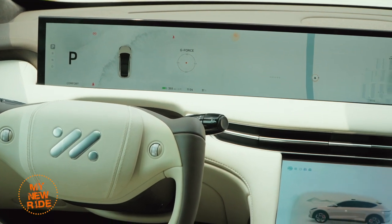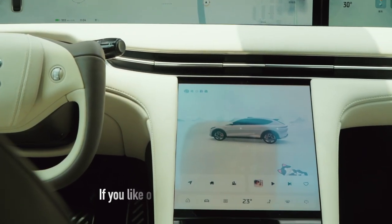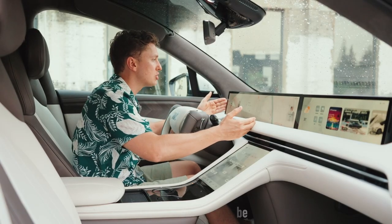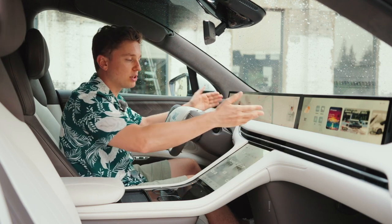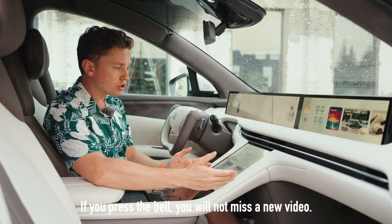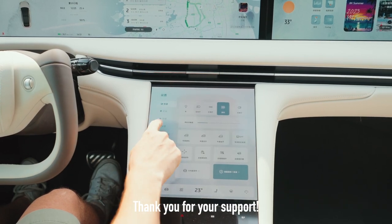The rest of the interior is largely similar to that of the L7. That means the triple screen setup is maintained. There is a 26.3-inch screen that acts as your instrument cluster and center screen, as well as a 12.8-inch lower screen, where you'll find most of your functions, like your air conditioning, your media, and your navigation.